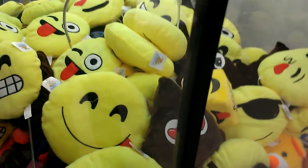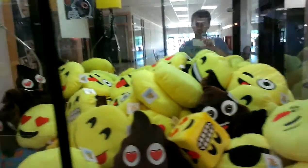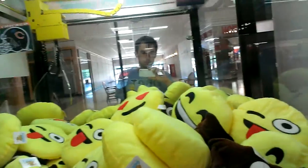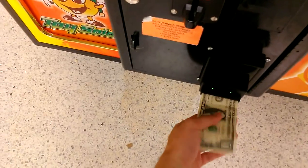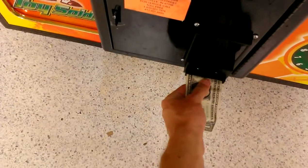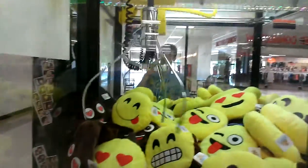Two and one. Let's try one more dollar. Cool. Let's try this. I got the hat in.